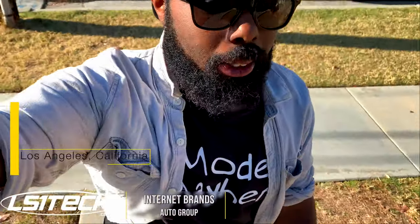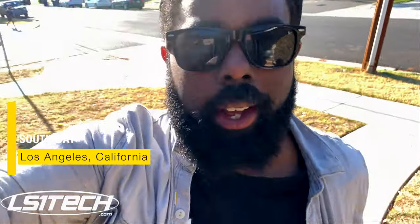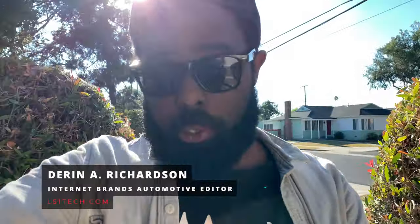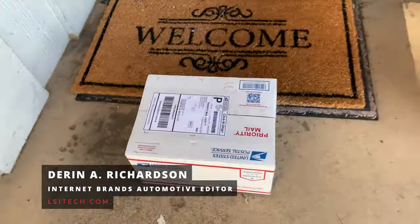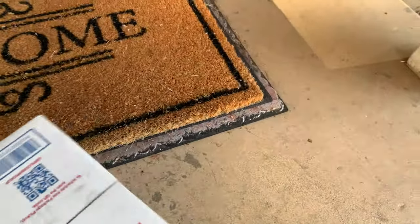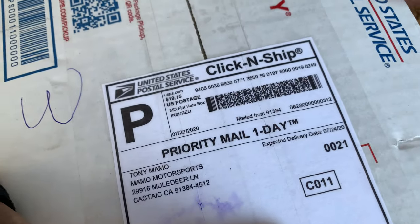What's up guys? It is a nice Thursday afternoon and I just happened to walk up to my doorstep and I see this. Let's see, what is this? Who's this by? Tony Mamo from Mamo Motorsports.